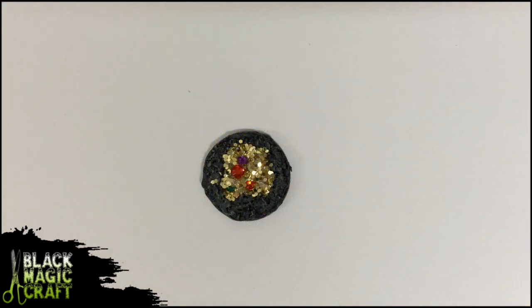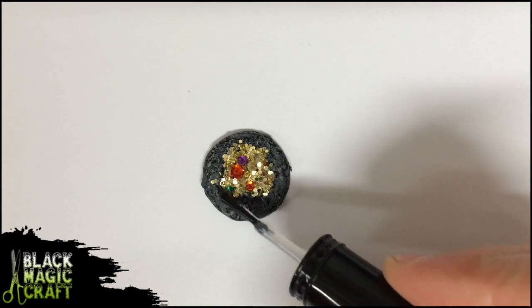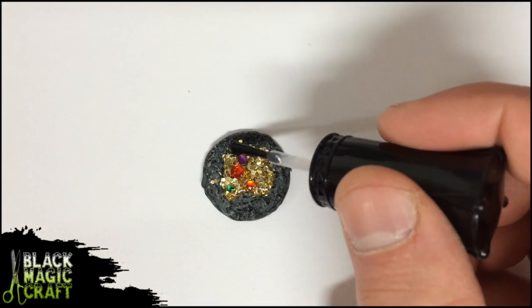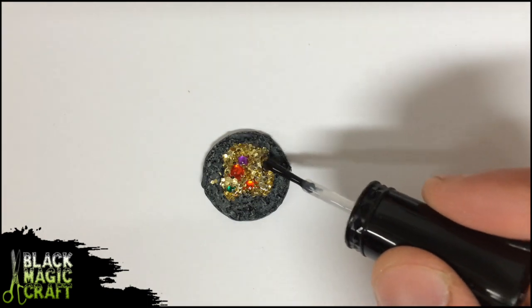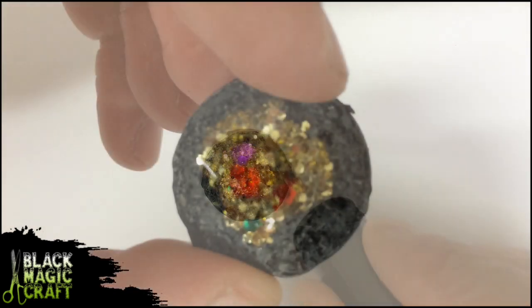The last step is a protective coating — my secret weapon: clear nail polish. Just buy yourself the cheapest stuff you can get at the dollar store. Cover the entire pile. This will add some nice shine, but more importantly it will lock in all that glitter and make the pile rock hard, keeping it looking good for a really long time, even if you throw these in a bin full of other terrain and minis.